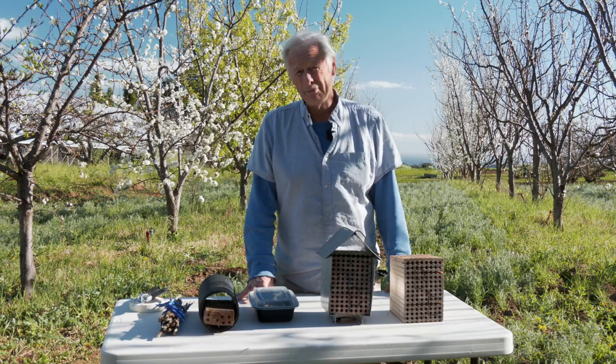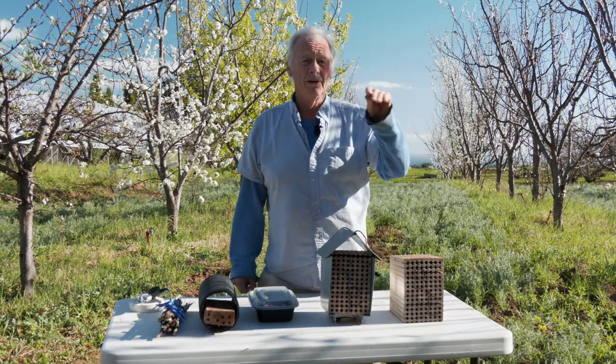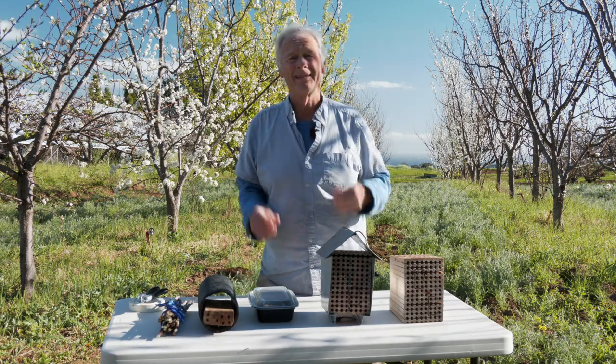The mason bee is probably a more efficient pollinator than the honeybee. 95% of their trips involve successful pollination, whereas the honeybee may be as low as five to ten percent.